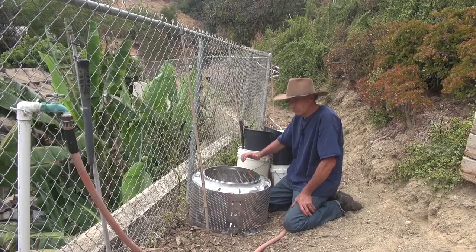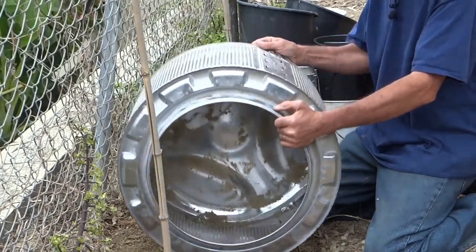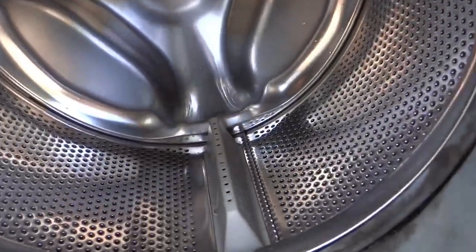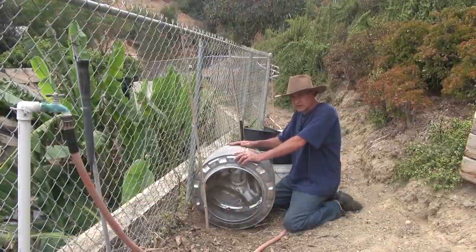Today I'm going to set up my planter. This is the tub out of a front-loading washing machine. I picked up a couple of washing machines and a couple of dryers from a free ad that was posted online, and I disassembled a few of them.